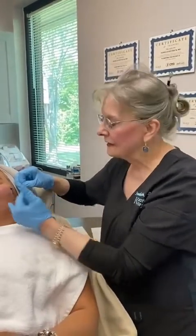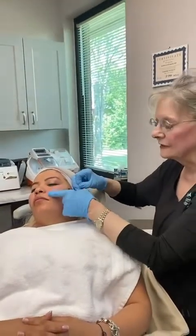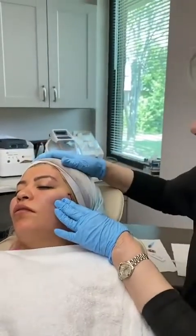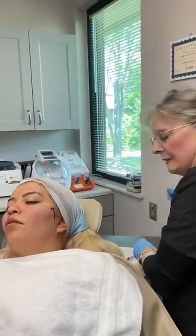It does many things. Instead of just having filler here, she's going to have something that goes across here that's going to improve her skin quality and skin tone. We're going to put some more in here, and that will also improve her nasolabial fold.